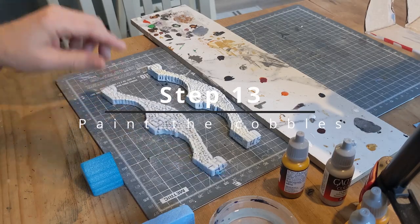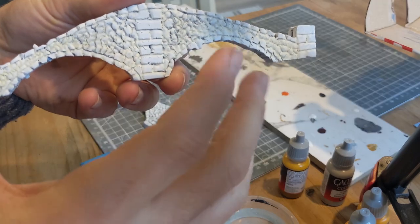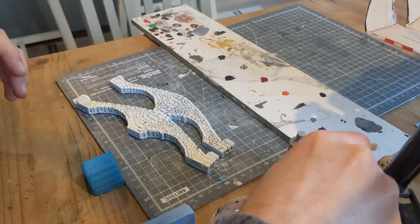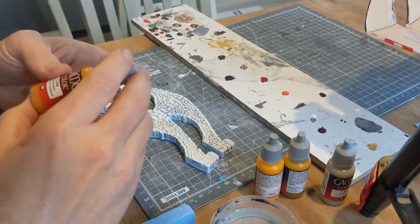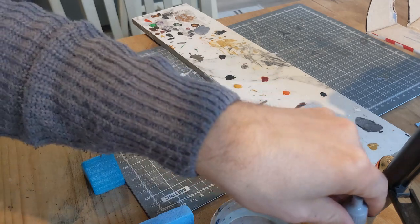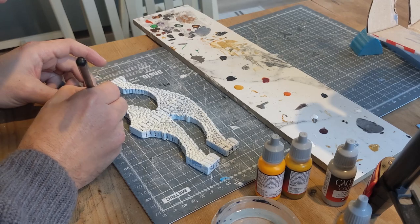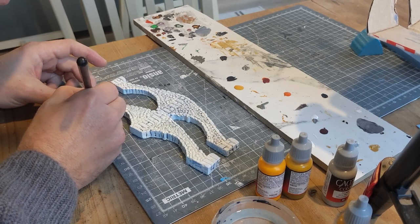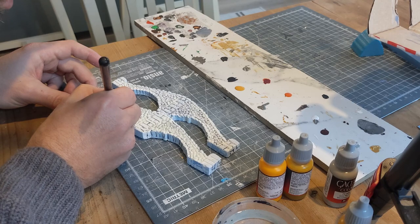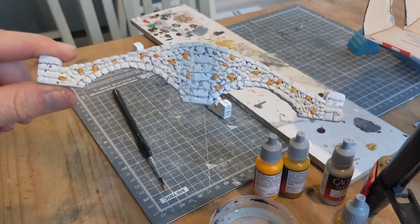Trying something new with this particular design - these here are supposed to be like individual cobbled stones built into the wall. I want to try something new so this may not even make it into the video. I've chosen a range of different colours - this is bronzed flesh tone from Vallejo Game Color, it's just not a flesh tone for me. The plan is to pick out a complete stone and then pick out another random complete stone. You don't need to do this if you don't want to.